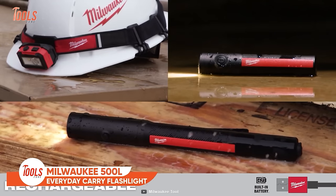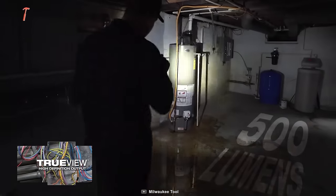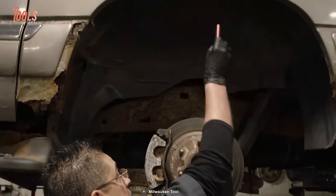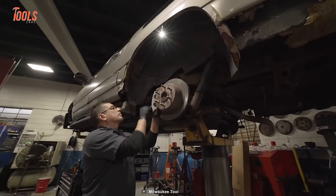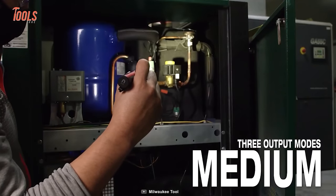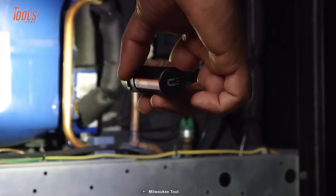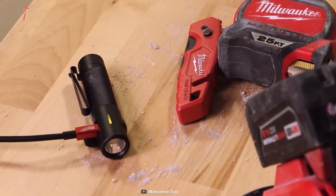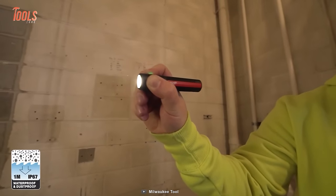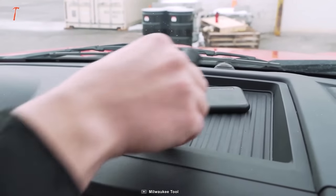This Milwaukee everyday carry light delivers 500 lumens of TrueView high-definition output while maintaining a compact size designed to fit in your pocket. It lets you work hands-free with its magnetic base and reversible clip — you can even attach it to your hat. It gives you three output modes including a low light mode, with up to 40 hours of runtime. An onboard battery indicator provides notifications about remaining battery health, and it has an IP67 water and dustproof rating with impact resistance up to 4 meters.